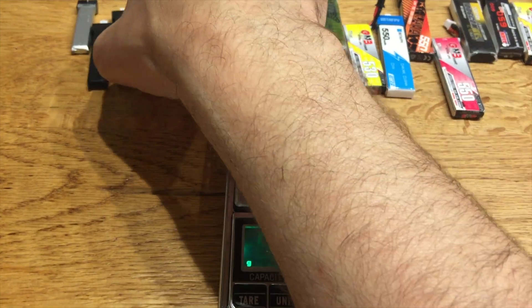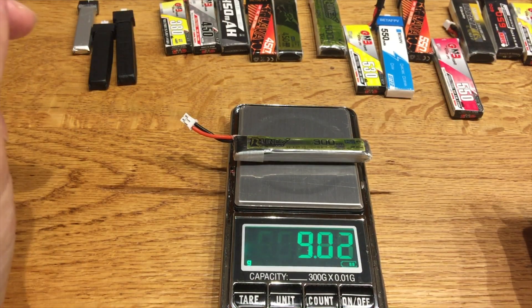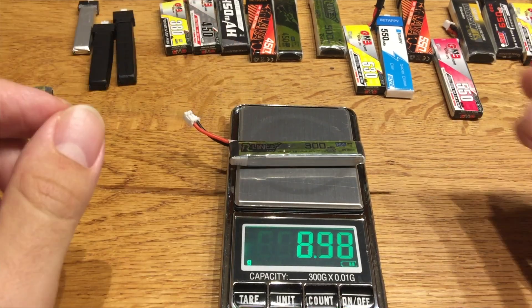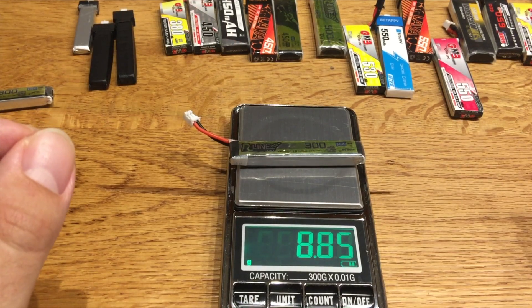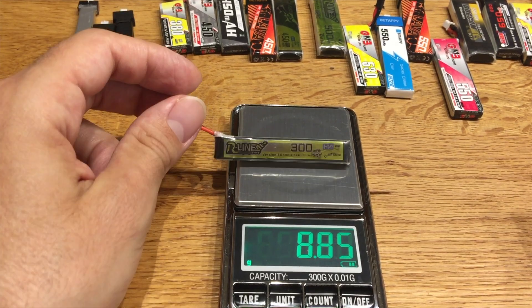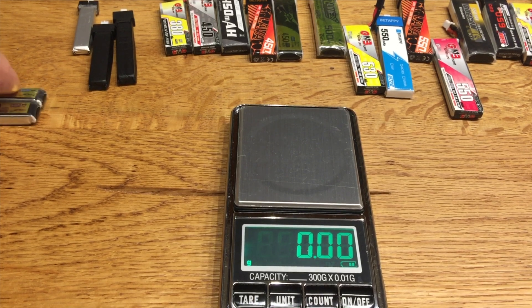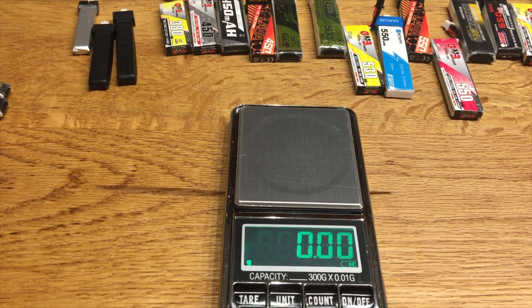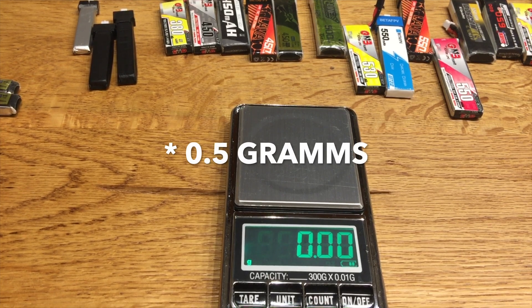Another example: 9.02 grams versus 8.85 grams — on such a small LiPo this is a very big difference. This happens on all brands; LiPos are never exactly the same weight and can differ up to 1.5 grams.